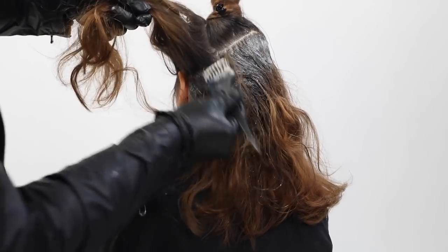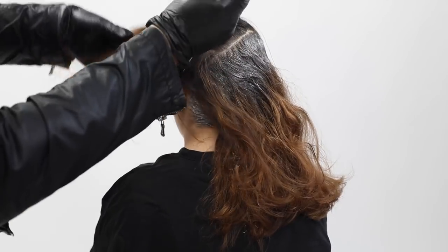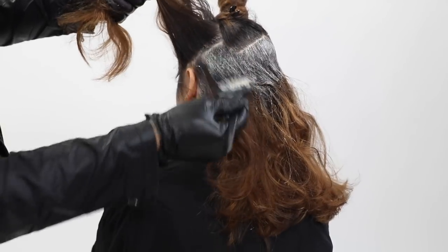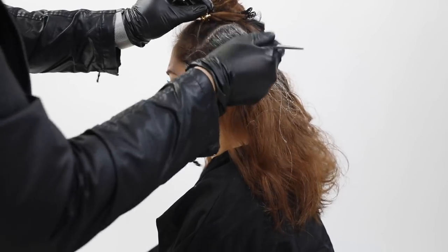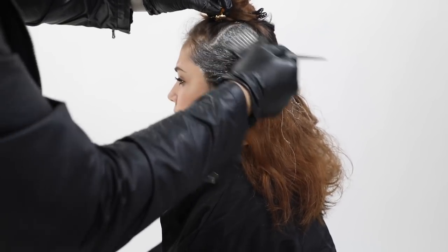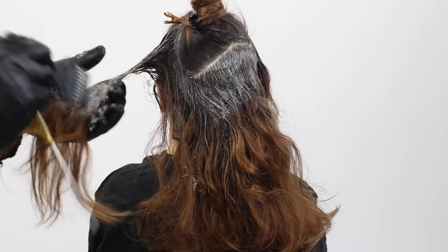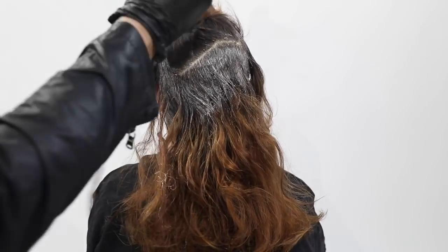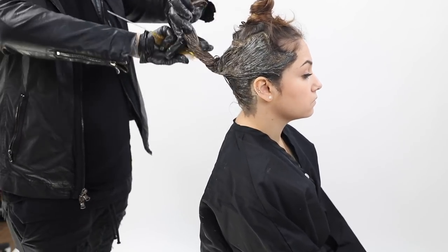A quick tip I learned from Colin Caruso: hold the rat tail comb in my hand while painting so I'm not messing up my brush — I just use the rat tail to take my section and I'm already ready to paint, which helps get through the head quickly. Once the 5NN is on the base, I paint it through the ends, working the color back and forth. Paul Mitchell The Color has a nice creamy consistency that glides through the hair and gives great saturation.